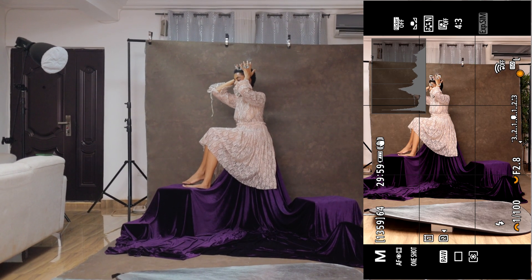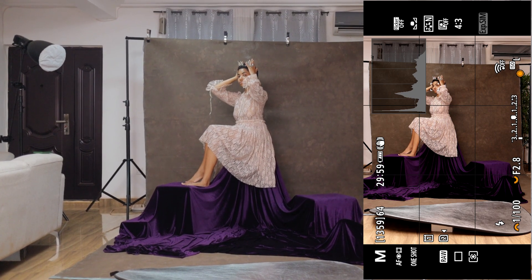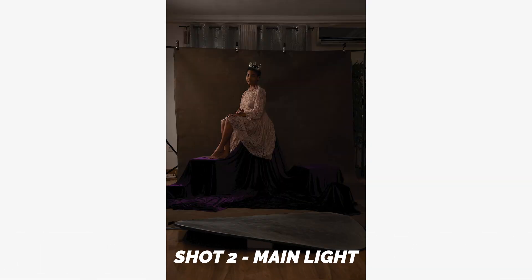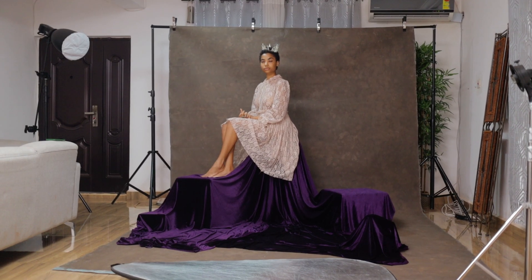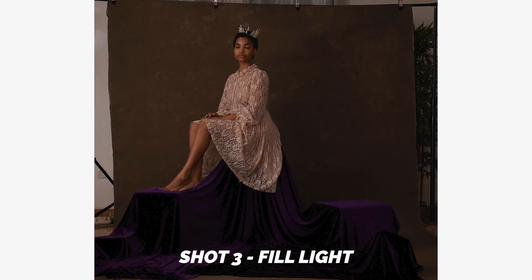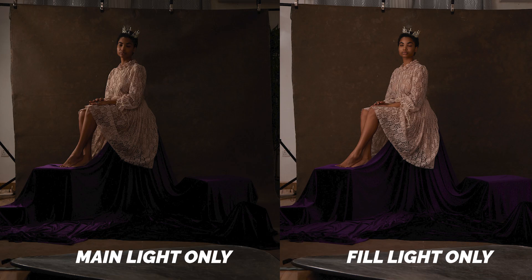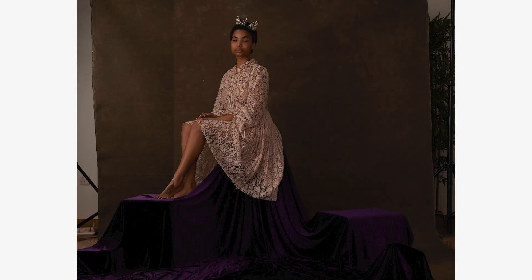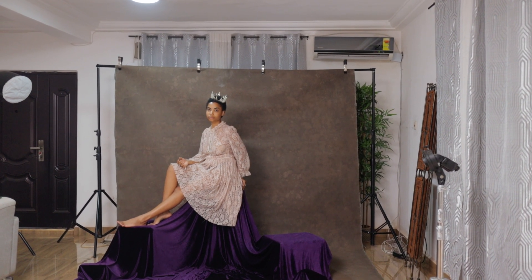Now we only have our main light firing. Let's start with you sitting the way you are and we'll do a couple of variations of that middle shot. Just look into the camera — yeah, that's nice. Now I'm going to turn off the main light and turn on the fill light so you guys can see what that is doing as well. With the fill light shot, as you can see, we're now able to see details in her dress — we can see a little bit more of our subject, a bit of the fabric, and we have a very large spread of light in the scene that is looking really good.